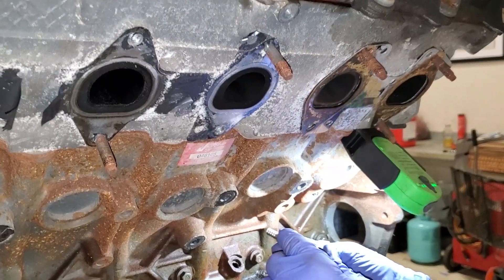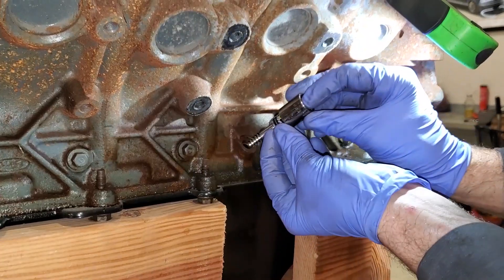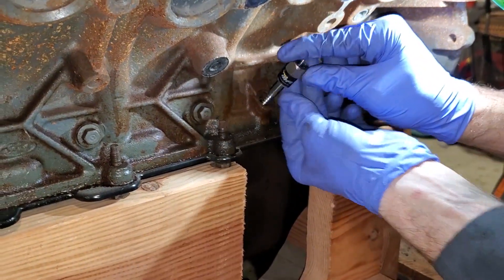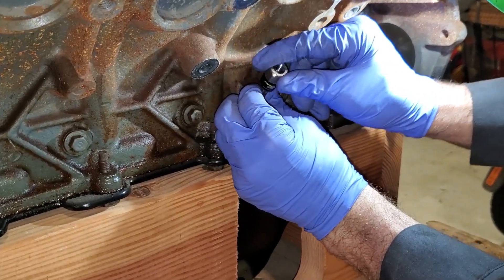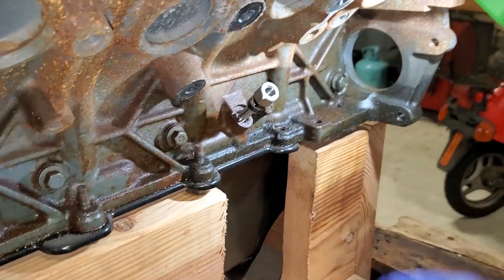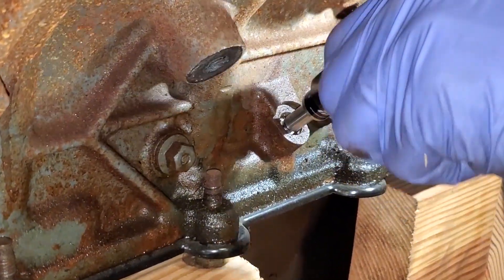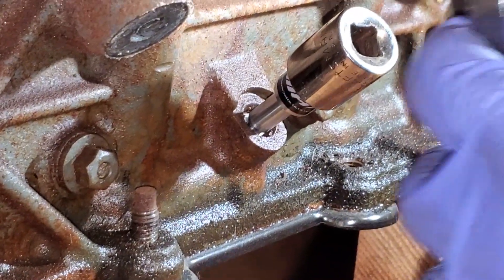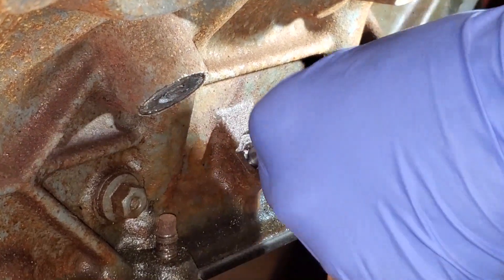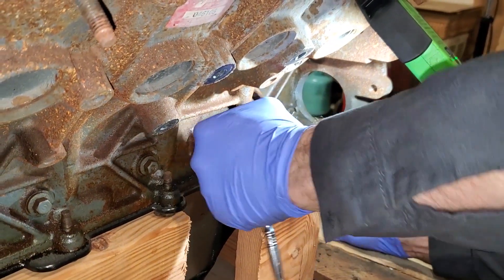All right, got the 5/8 shallow socket and I'm just going to start by hand first because it was kind of easy to turn and get it centered in there. Using a 3/8 ratchet with a 5/8 socket — I'm pushing as I'm turning it.